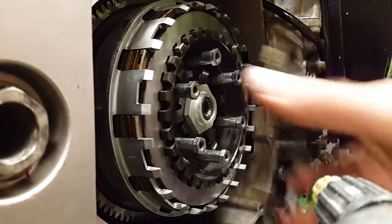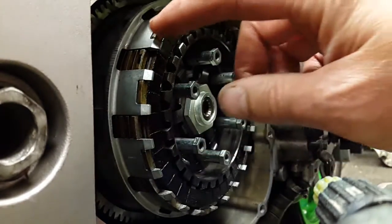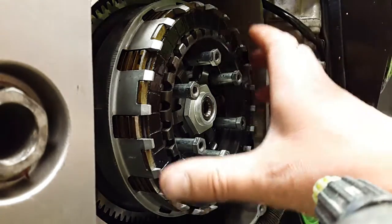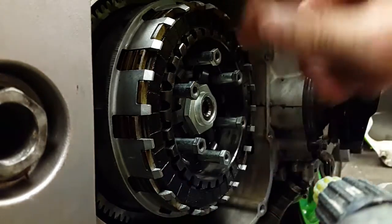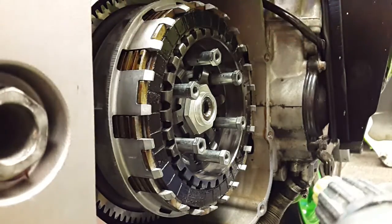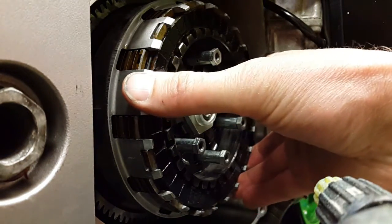Now as standard, the last friction plate goes in these tabs. But the problem you've got when you take stack height out by reducing the thickness of the metal plates is that as the clutch wears, this outer plate bottoms out on the basket, so you get clutch slip.